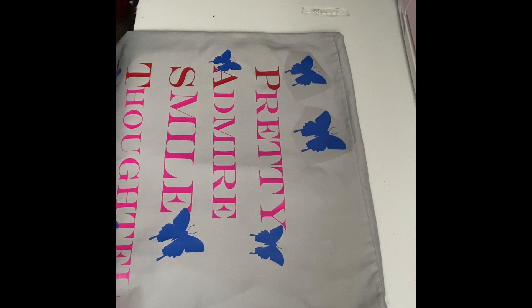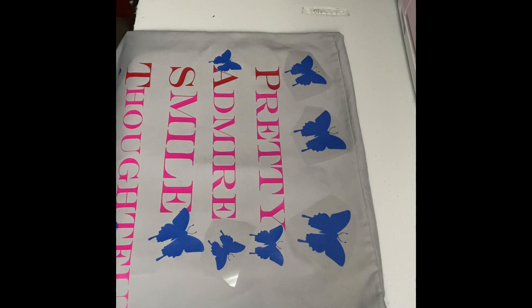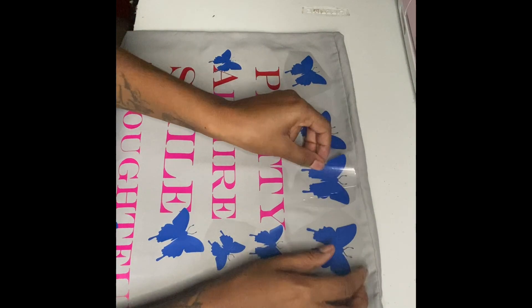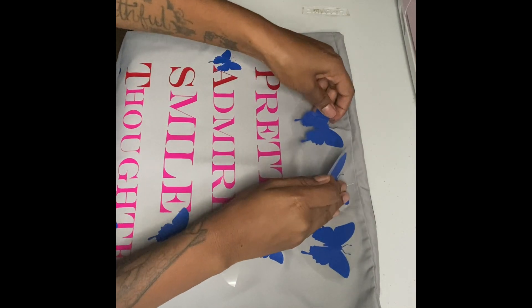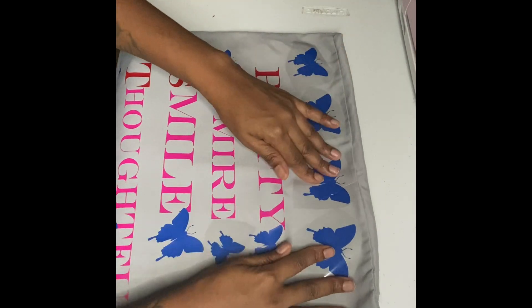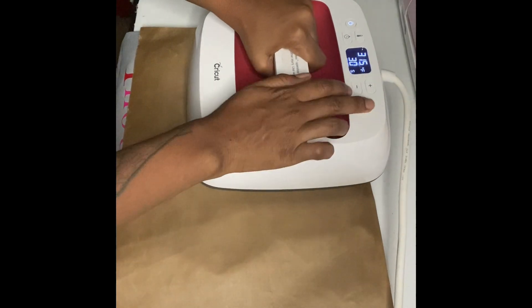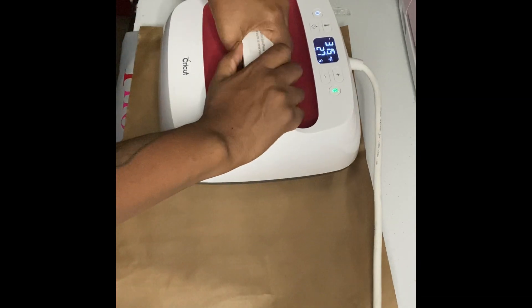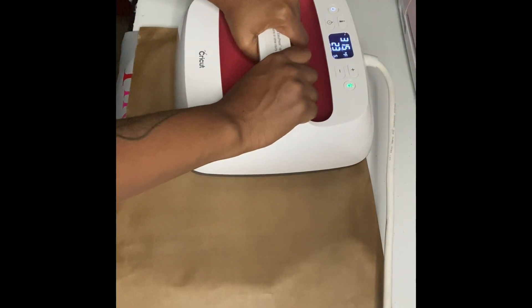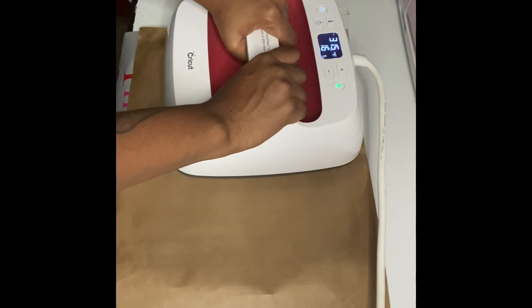I had one more extra butterfly so I was trying to figure out where to place it. Quick tip: if you layer one rhinestone on top of another rhinestone and press them, both are going to get stuck together, so just be careful. Now I'm pressing down the top butterflies and also repressing my work that I already have done so it stays like brand new.